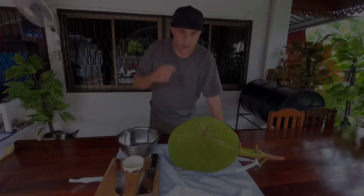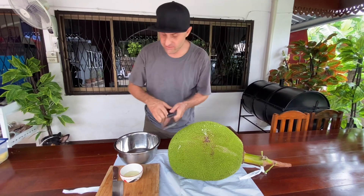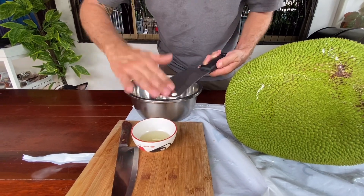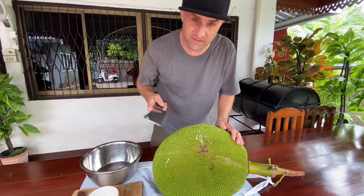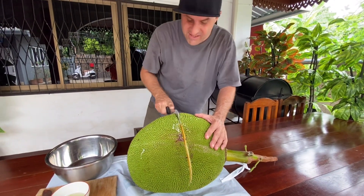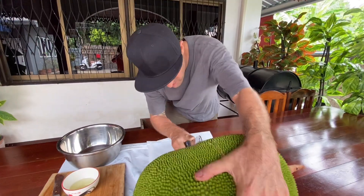All right, so here we go. First we're going to get this knife and get a little bit of this oil and just lube it up. There's no right way or wrong way. Now we're going to cut this thing — it's going to be a little tough. Wow, this is so soft — this is easy, you guys! We're just going to cut this all the way around.